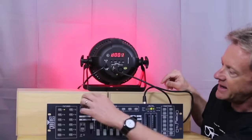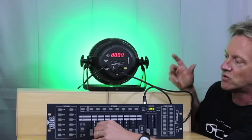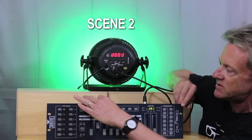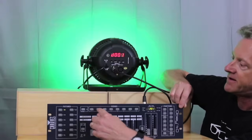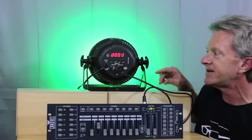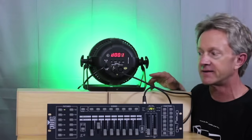I can program another look — I'm going to make this green. We'll make scene 2 green, hit add scene 2, and now scene 1 is going to be red and scene 2 is going to be green. This is how you program scenes. This is a very simple scene because it's one light, but we're going to add a second light and it'll make a little more sense.